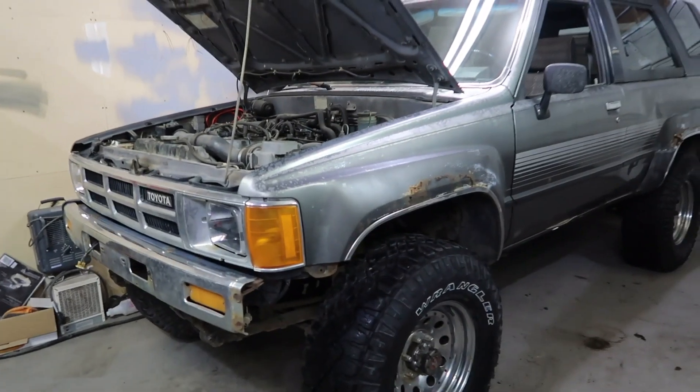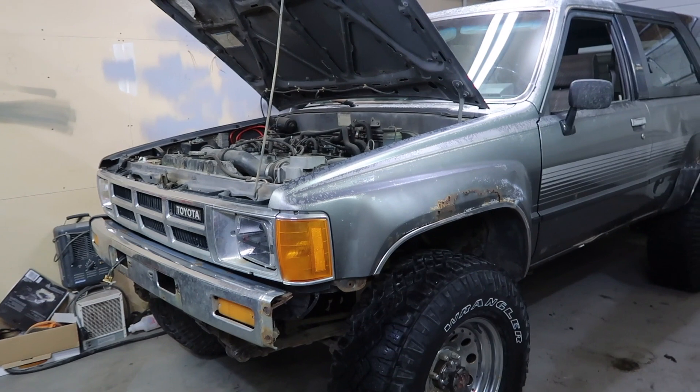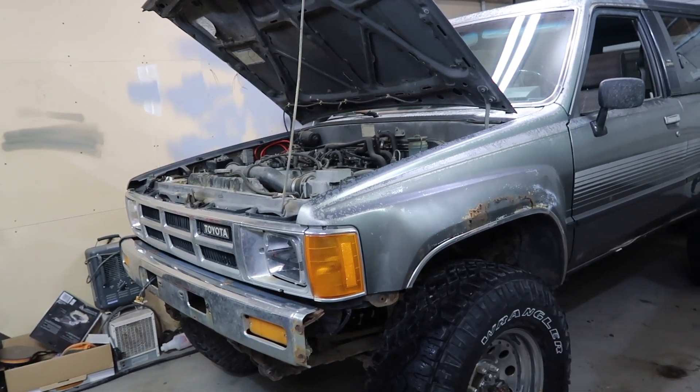I say that because this thing's beat up — everything's shot on this truck and I've been driving it for over a year now, and finally after like a year and three months it finally stopped. It's a 1985, so you kind of know that's going to happen eventually. It is a great truck but it needs lots of replacing — it needs all its parts replaced.